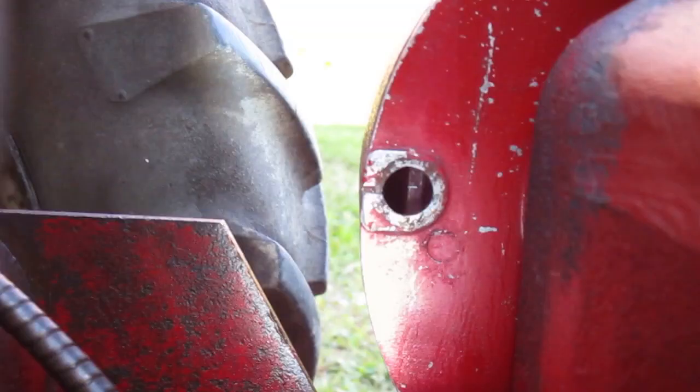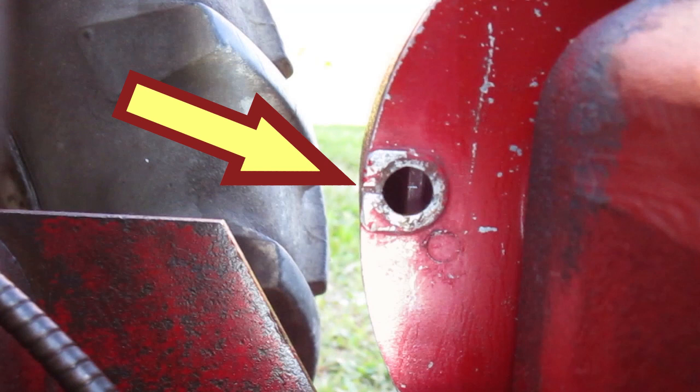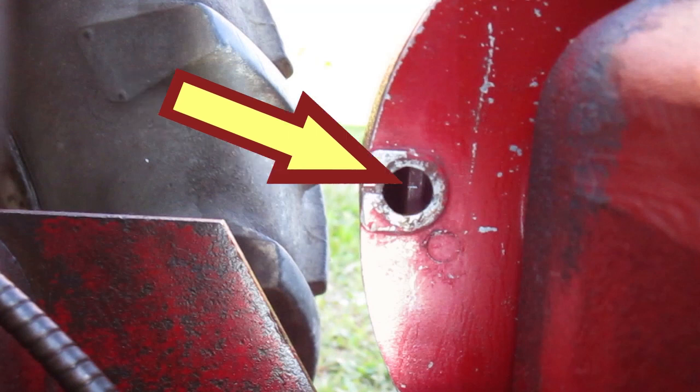It's hard to see on video because the video only catches some of the flashes. This is the best video frame I had of the line while the engine's running. The line in the casting to the left of the hole is the center of the hole. The small line on the flywheel is a little above center of the hole.